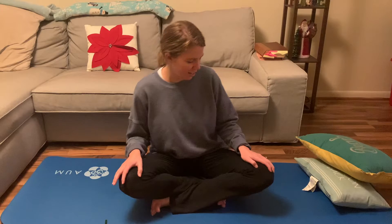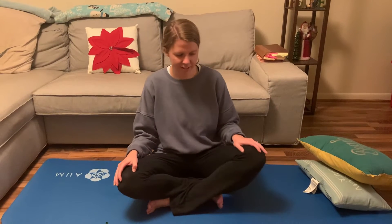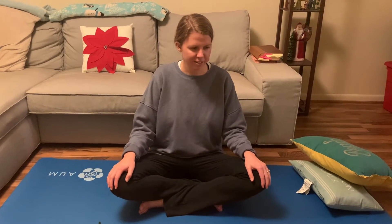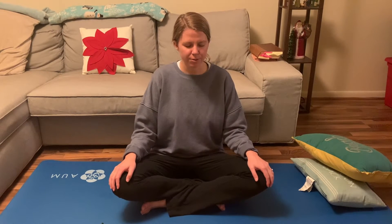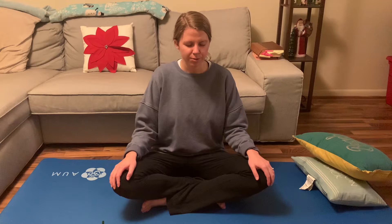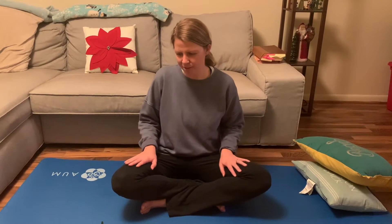So we're going to go ahead and get started. Come to crisscross applesauce — put your feet under your legs, your back straight up, and your hands on top of your knees. We're just going to take a few deep breaths. Breathe in and then breathe out slowly. Breathe in through your nose and out of your mouth. And we're just going to keep breathing throughout each pose we do.